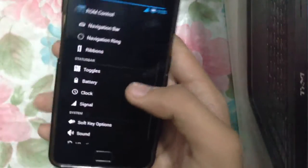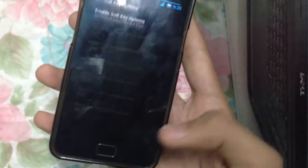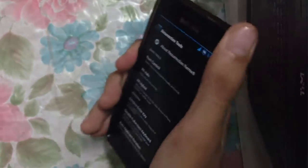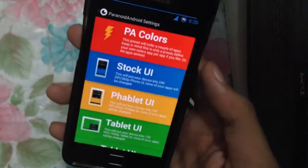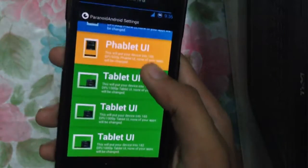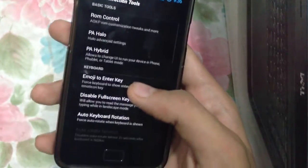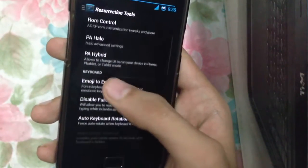You can get a toggle style and toggle power row, and change the number of toggles. We also have soft key options — I've disabled the backlight on my soft keys, which is very nice for conserving battery life. We have PA Hybrid, which is the Paranoid Android setting, where you can set the tablet UI or fable UI, and there's also the Paranoid Android settings.